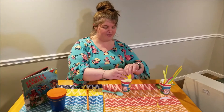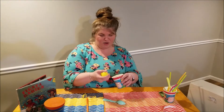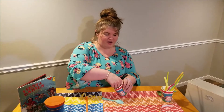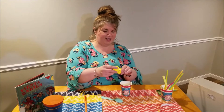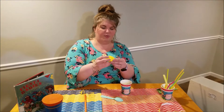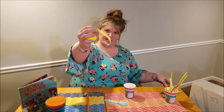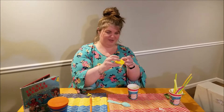All we need to make maracas is an empty Easter egg, some rice or beans if you don't have rice. We're going to fill up one half of our plastic egg, close it up like this. We're going to make sure we tape around the seam. I'm going to use washi tape. Shout out to Miss Brandy for introducing me to the wonderful world of washi a while ago.